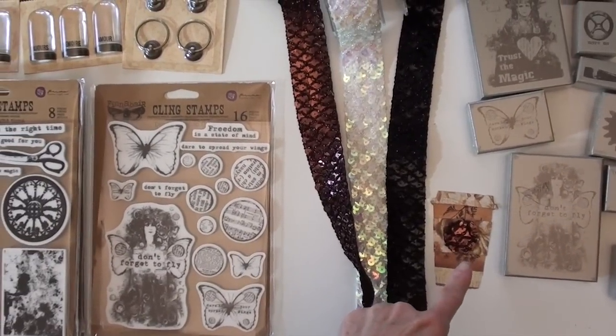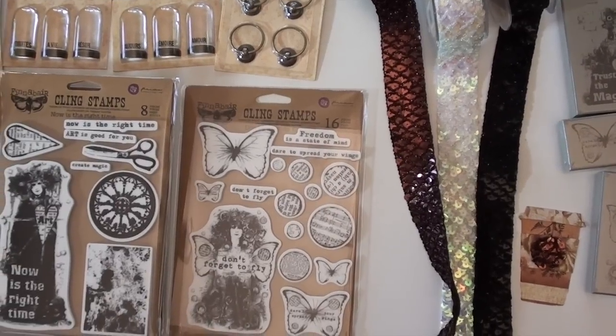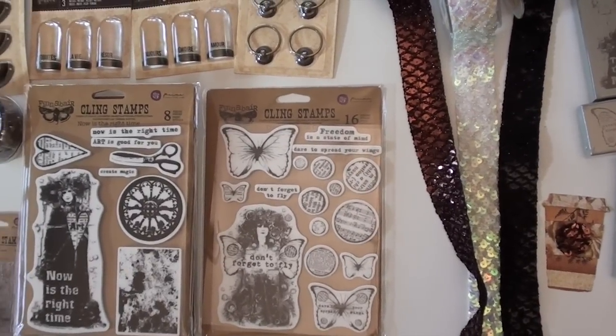I loved it. I die-cut a little circle for the coffee mug. That is the new Tim Holtz coffee mug — excuse me, coffee to go. It's called Fresh Brewed.